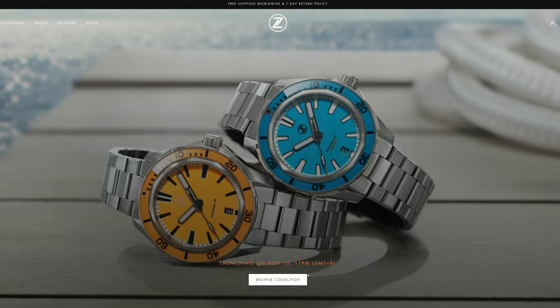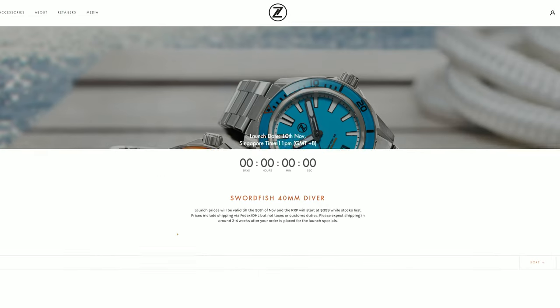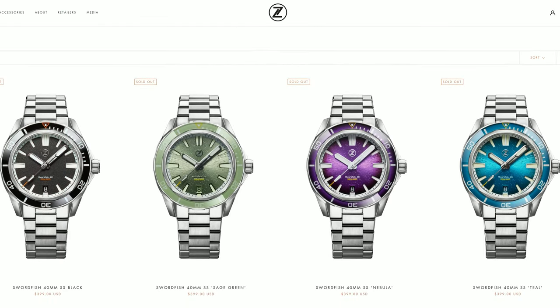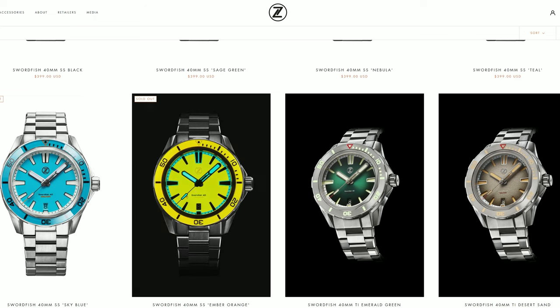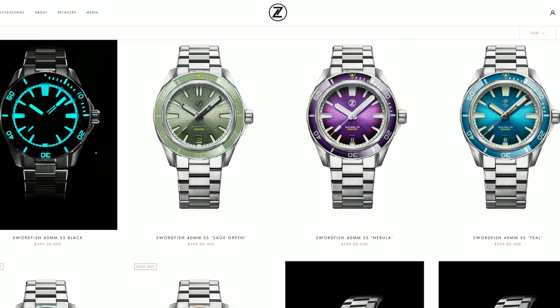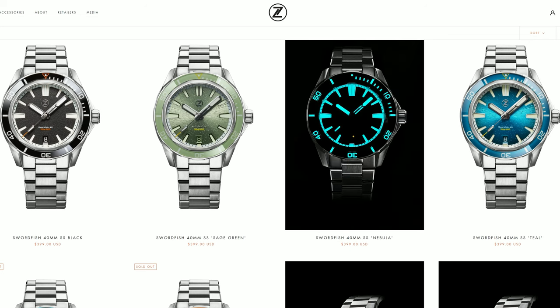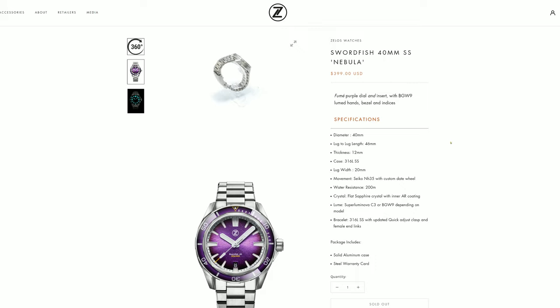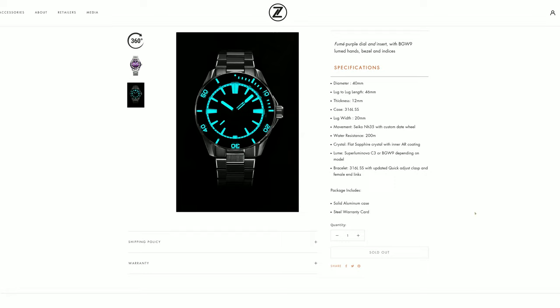What's going on everybody, this is Jay with Gentle Drinker. I'm so glad you're here. Today we're talking about something really cool: the Swordfish 40mm Diver that launched from Zelos Watches on November 10th at 11pm Singapore time, which on the eastern US is 10am. They launched with six different models, including the Sky Blue Full Loom and the Ember Orange Full Loom, as well as a Black, a Sage Green, a Teal, and what I picked up — the Nebula. I've had it for about a week, so you'll get to see some of the wear and tear. It's reviewed after everyday use, so let's get in.